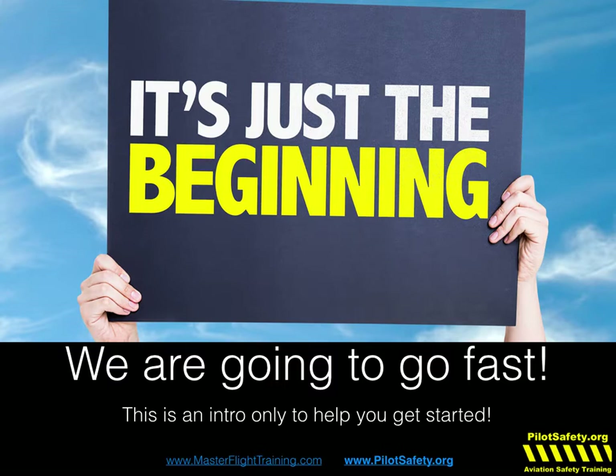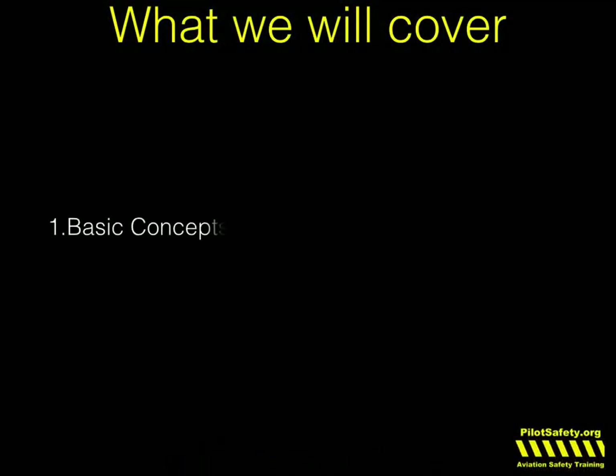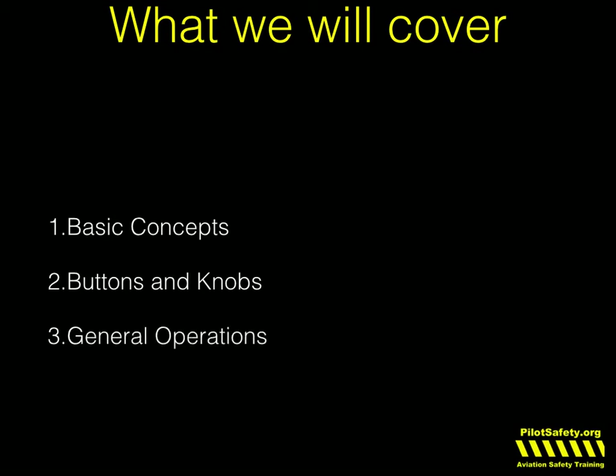It is important because we're going to cover several things. We're going to cover some really good basic concepts that you have to understand before you start. The buttons and knobs — there are only a few on the GTN — but it's important to know how to work them, and some basic general operations.